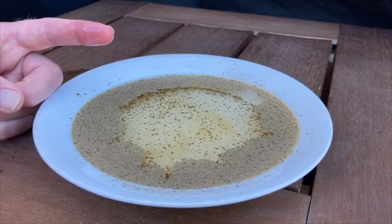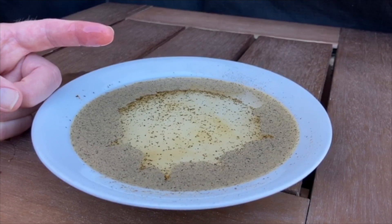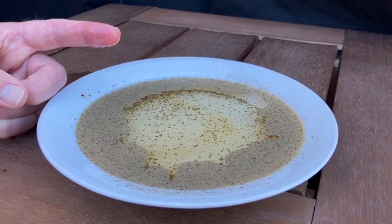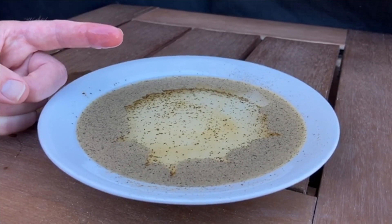The science behind what you just saw: the pepper floats on the water because it is less dense, or lighter, than the water. Remember, the pepper is representing our germs in this experiment. Without any soap on your finger, the germs don't move at all.